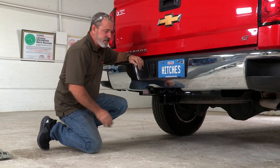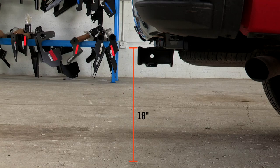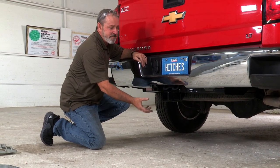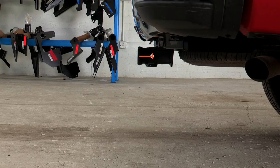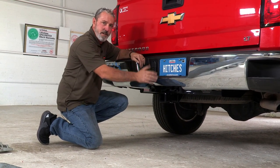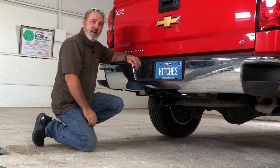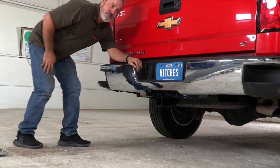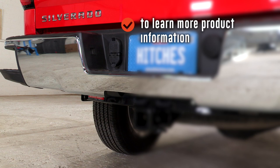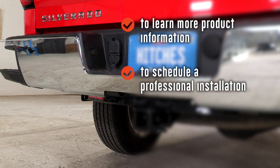Let's go over a few important measurements you'll need. From the ground to the top of the inside of the receiver tube, it's going to be 18 inches — that's going to help you select a ball mount for a rise or a drop. And then from the pin and clip hole to the most rear edge of the bumper, it measures three inches, which will help you determine any accessory that has a vertical post on it. Thank you for watching our video. Have fun and be safe and enjoy the outdoors.